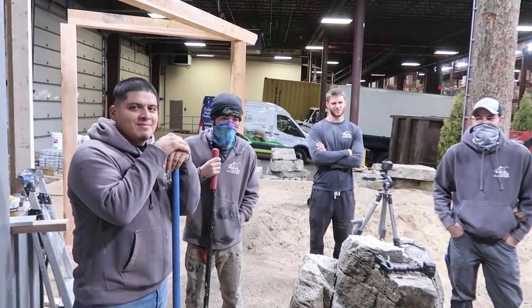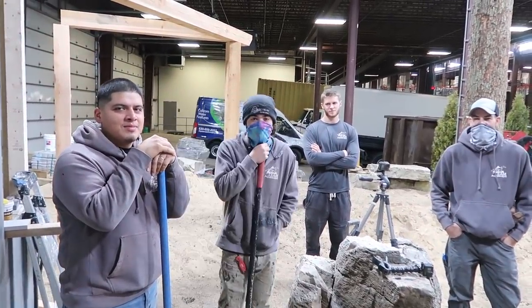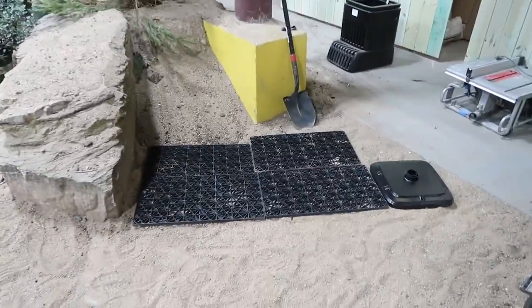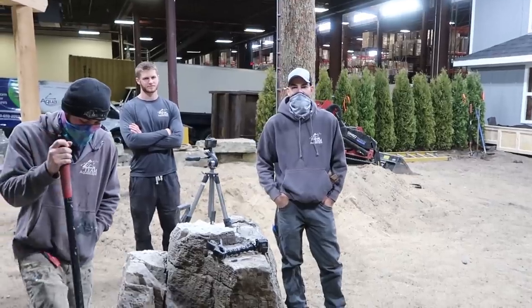I think we have enough shovels to get this little reservoir in. What do you guys think? It's going to be tight for about six and a half minutes for these guys to get this reservoir in. How long? Seven and a half.